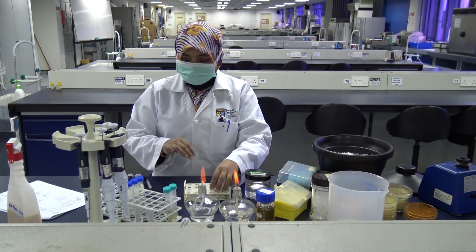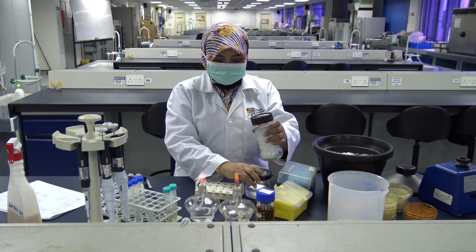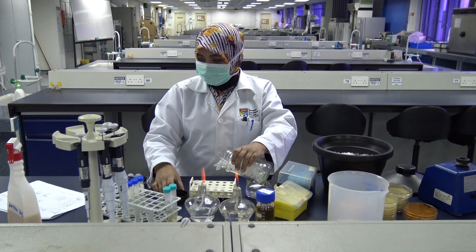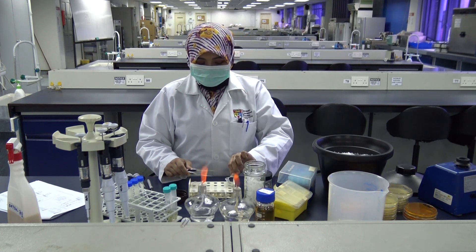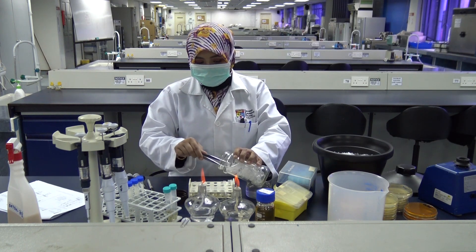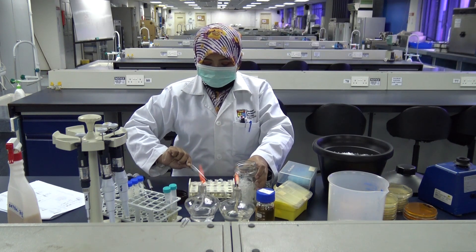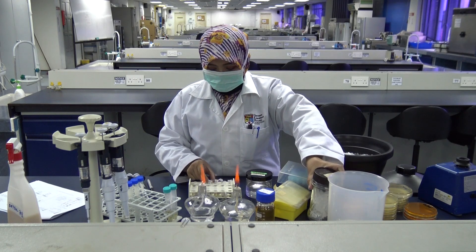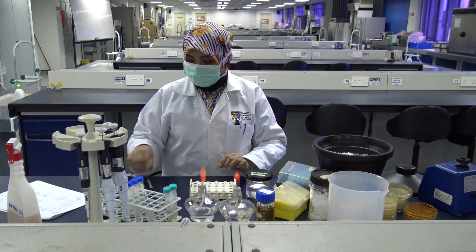For this, you have been told to prepare dilutions as stated in the protocol: 10 to the minus 1, minus 2, minus 3, minus 4, minus 5 — so you will have five sets of dilutions for each of your recipient cells and the two donor cells. From our earlier calculations, you need 900 microliters of LB media as your diluent and you will add 100 microliters of the sample to be diluted. First, add 900 microliters to your five tubes.